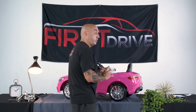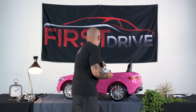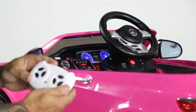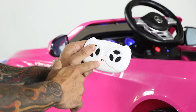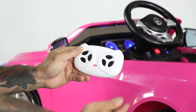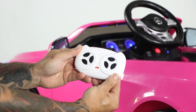Finally, I'm going to show you how to pair your remote to the vehicle. It's possible it came pre-paired from the factory, but if not, here's the proper way to do it. Turn your vehicle on, then immediately hold down the forward and back button until you see the red light start blinking. Release the button, and once the light stops blinking your vehicle is good to go.